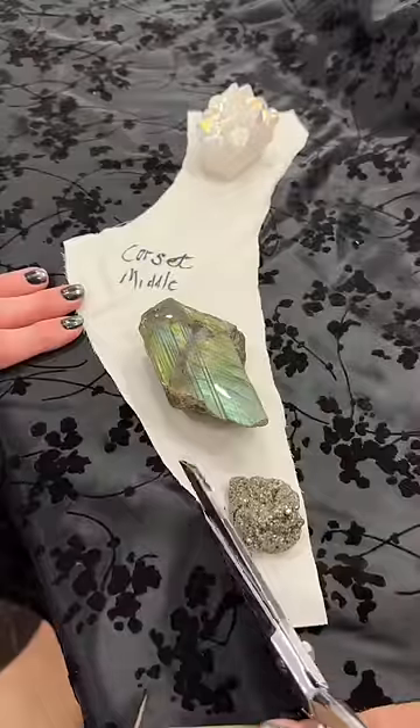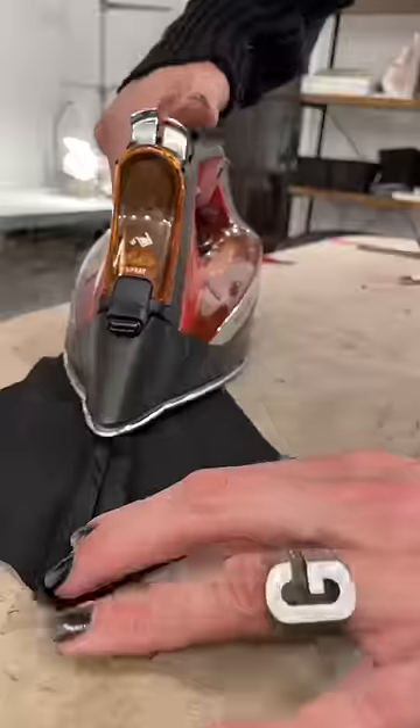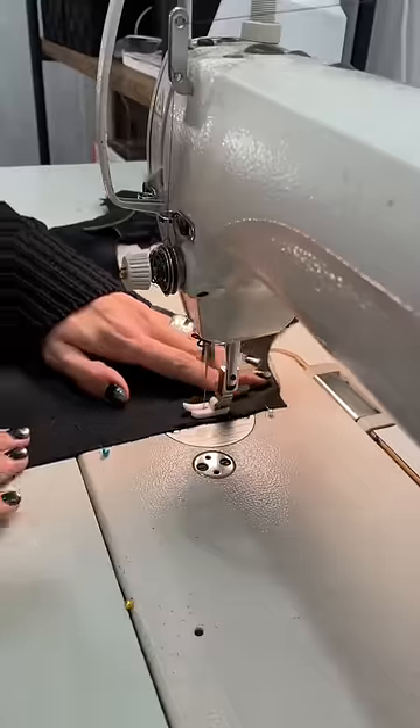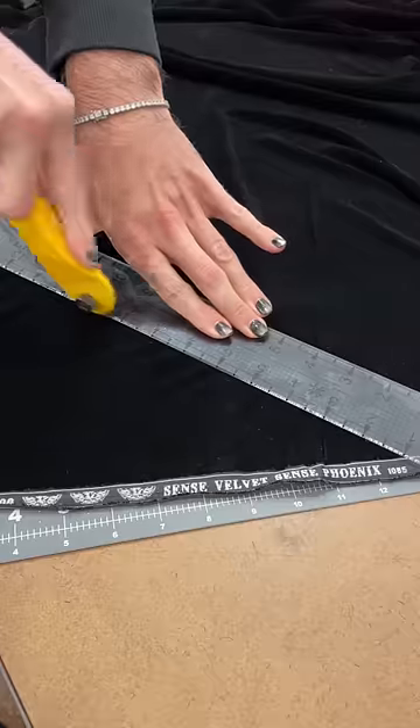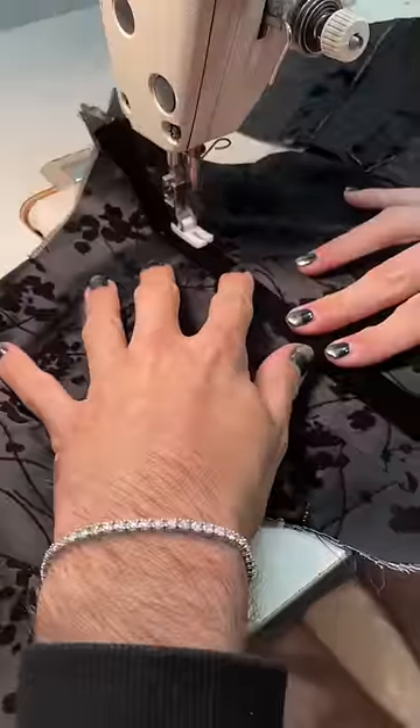After drafting the pattern and stitching the bodice together, I then pressed everything flat and beautiful. Once I had all the layers of the bodice constructed, it was time to start working on my boning channels, which I'm creating using a bias tape made from silk velvet — which is actually very tricky.